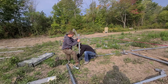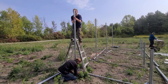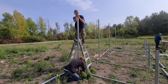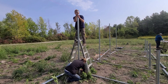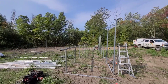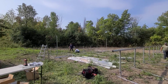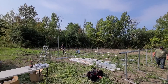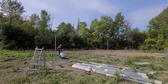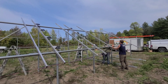Now we're getting the top pipes — the back pipes — in, making sure everything's perfectly straight. We've got the back posts all in, and we're going to get the caps and the top rail on. Arian and Tyler are getting the front array set now.